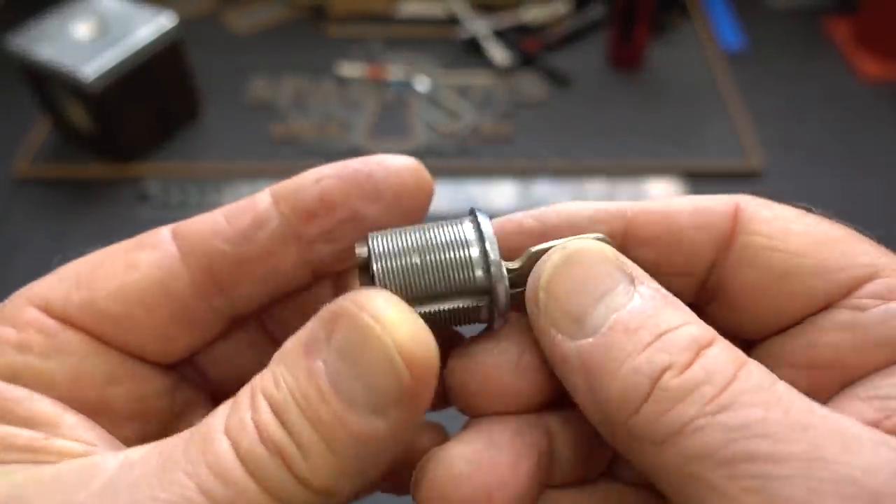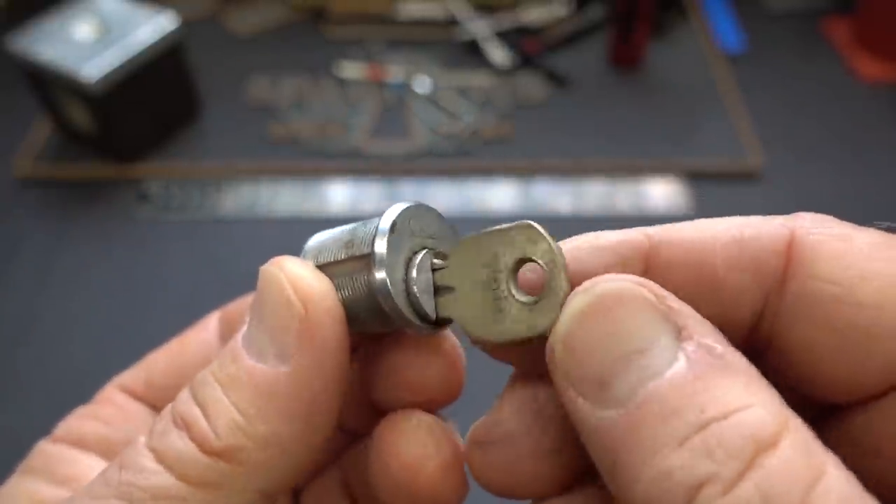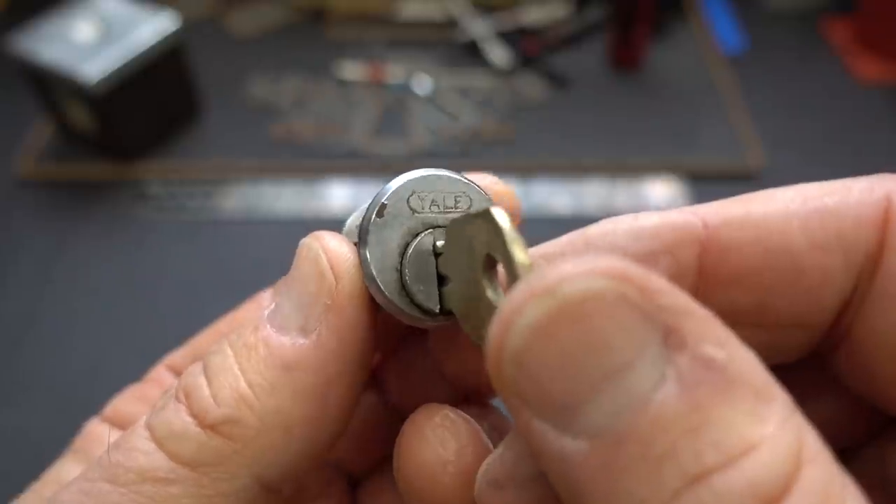Arlington Lock over in Falls Church was kind enough to send me a whole bunch of locks that they apparently took off of different jobs — leftover stuff, but interesting nonetheless.